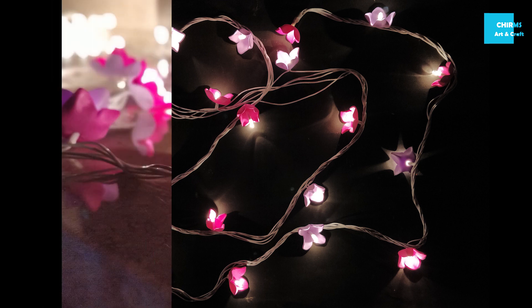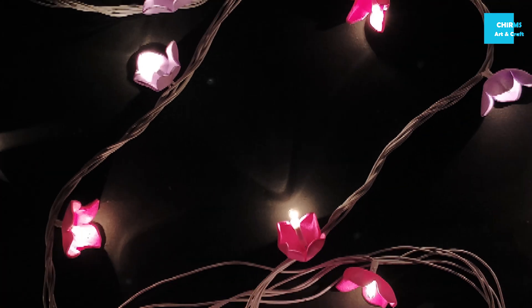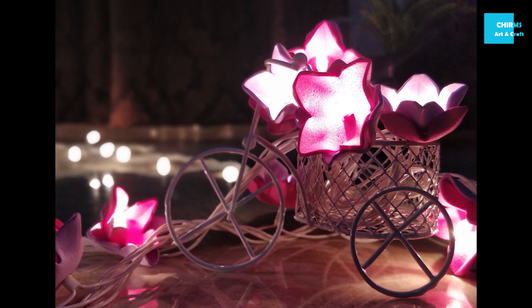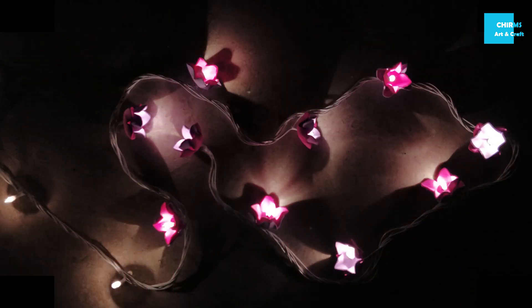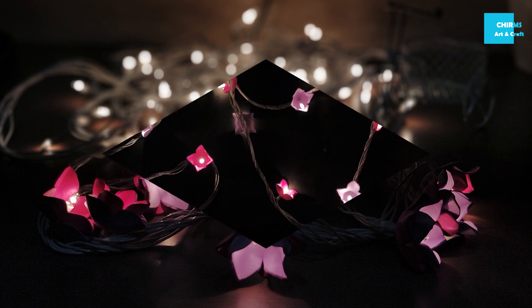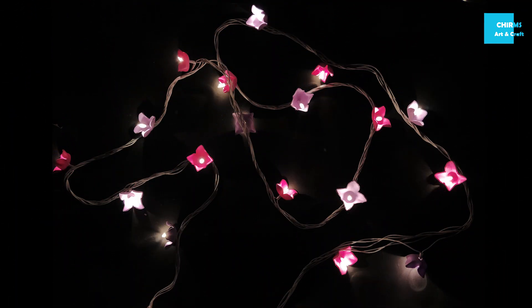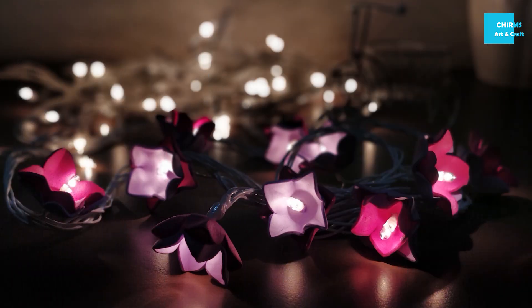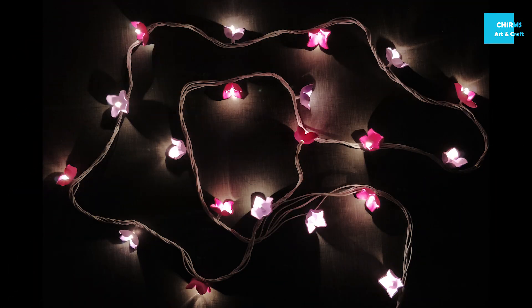Hey guys, welcome back to Chirms. I know I was missing in action for a couple of weeks, sorry about that. I'm back with some super fun and colorful festive DIYs for this Diwali. I'm going to make a Diwali series which will include many easy DIY ideas for this festive season. This is the first project from the series, so without any further delay let's get started.